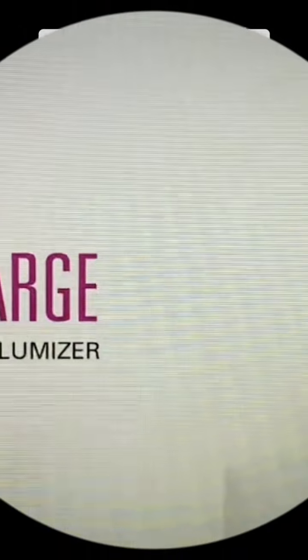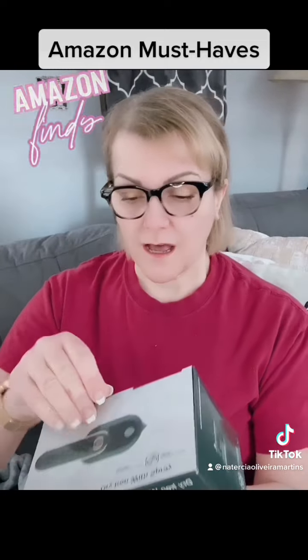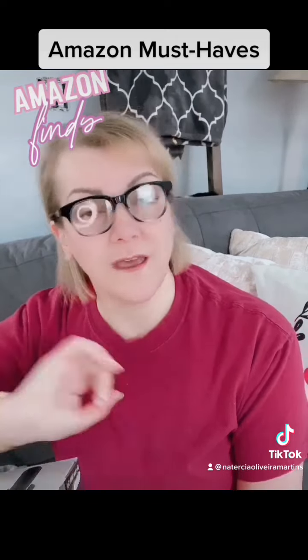So I also got this from Amazon. It is a little small portable steamer. I bought it because I am so tired when I wash my curtains — my house curtains — I will take all the wrinkles out.